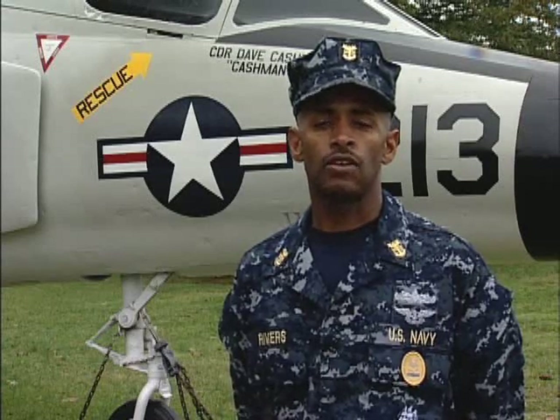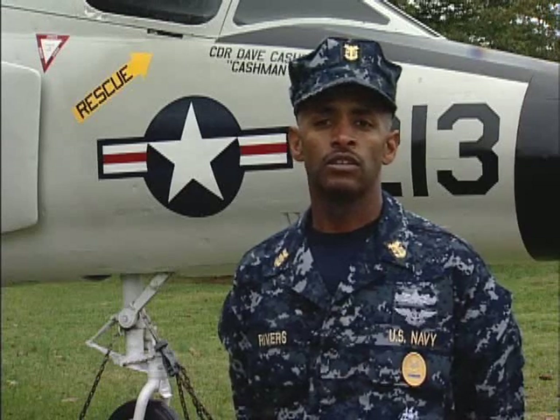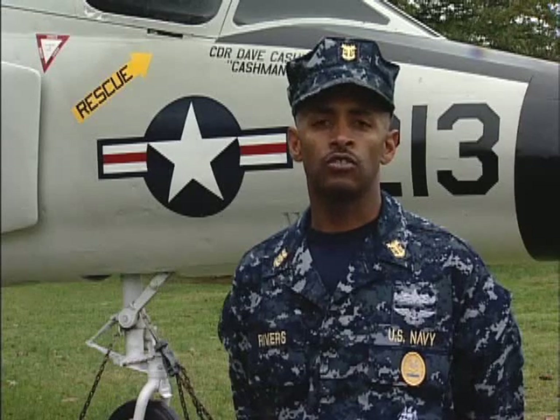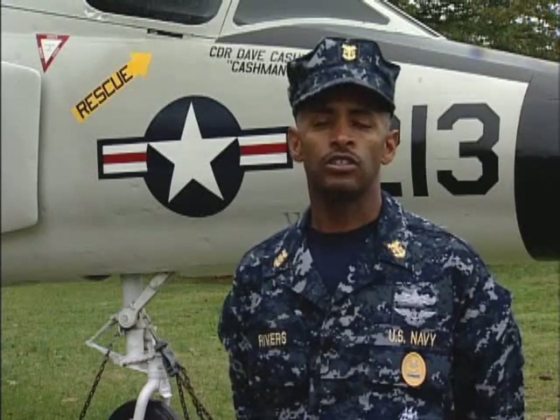This training video will illustrate the NWU's basic, prescribable, and optional components as well as the manner of wear. The occasion for wear and a list of all uniforms the NWU will replace will be announced via a NAV admin message. For more information on uniforms and uniform matters, please visit our website at the end of this video. Thank you for your time, and as always, take charge and carry out the plan of the day.